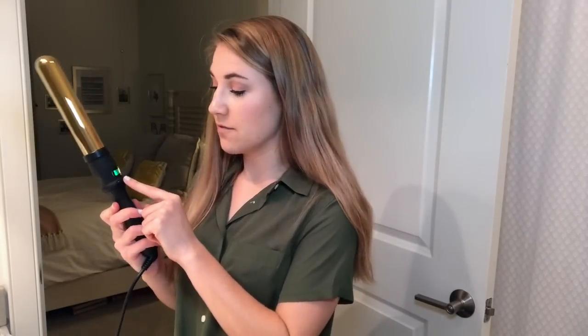The wand is already on and I just put it on the default 370 degrees and this is my natural hair. As you can see it's a little bit wavy in places — I slept on it wet, woke up, and brushed it out and here I am.